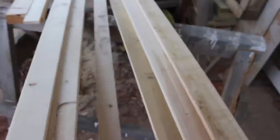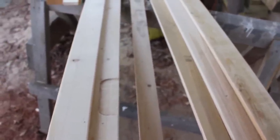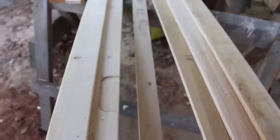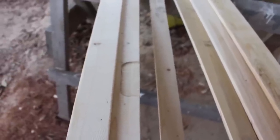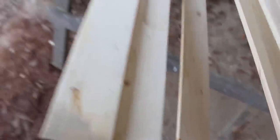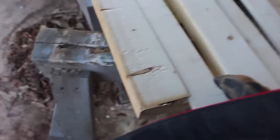Once I had that ripped off, I measured my door and added two and a half inches to the length of the door, cutting these at 82 and a half inches long. I also cut the top piece - the door was a 30-inch door, so I cut a 36-inch piece of wood for the top just to be safe.